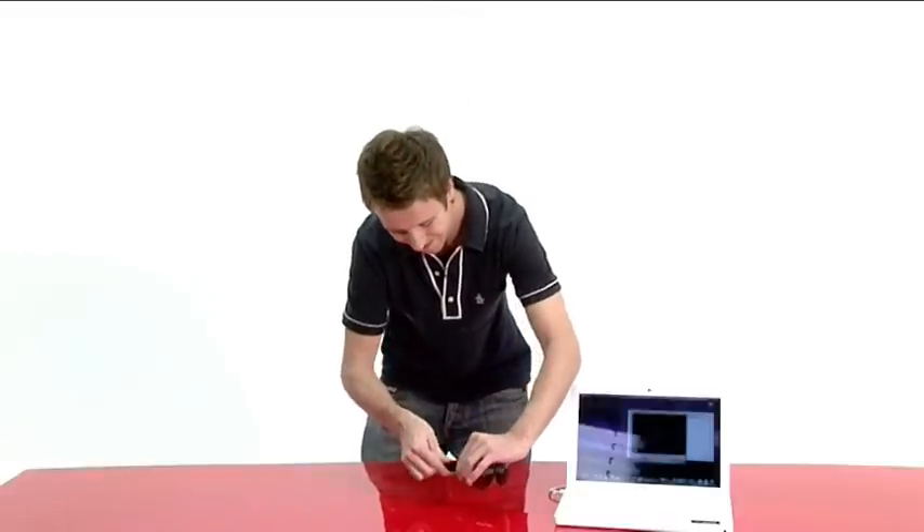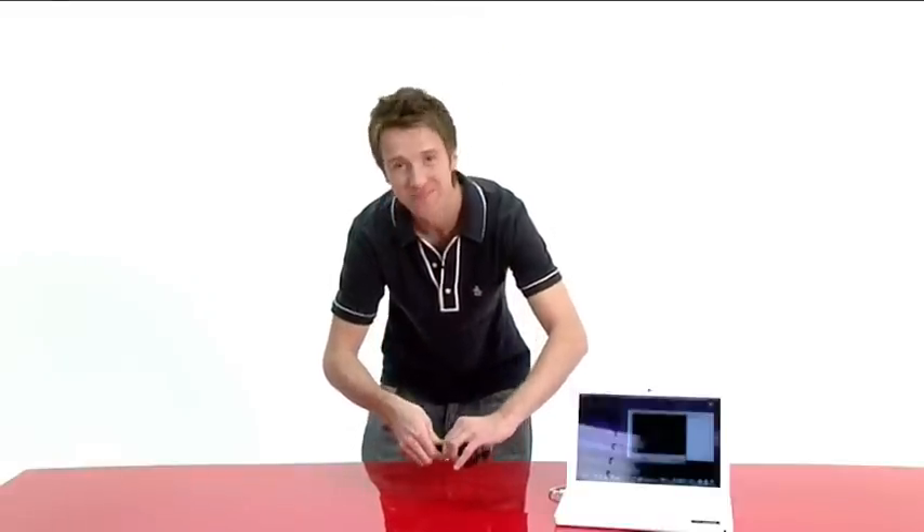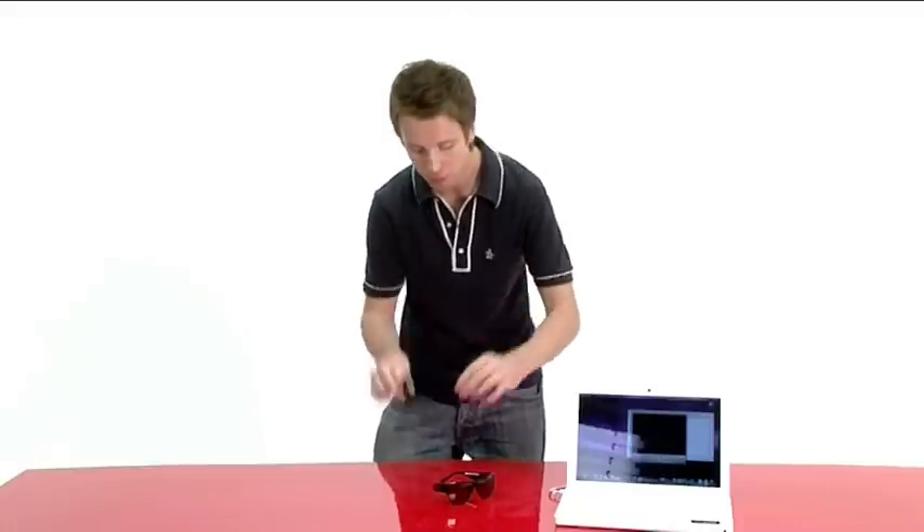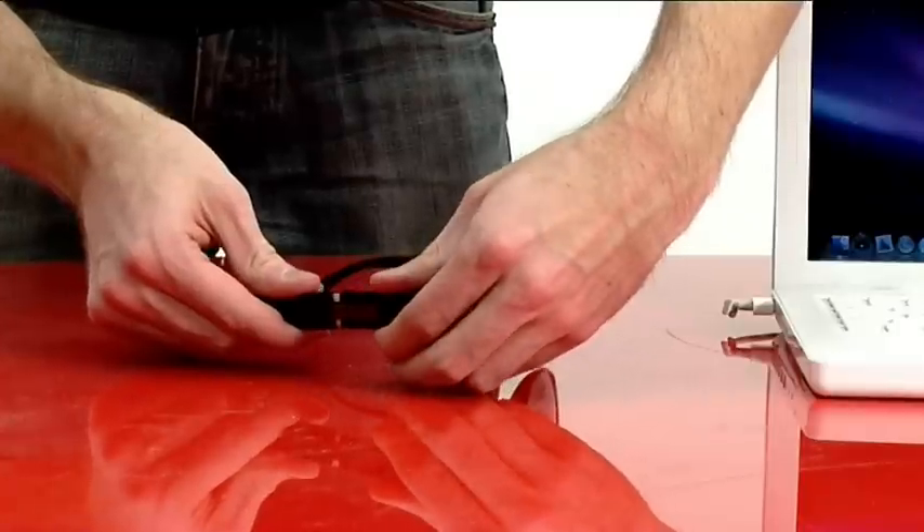The stick can be quite tough to detach as you can see, and it can be a bit of a worry pulling apart a £120 pair of sunglasses, but at least it doesn't wobble about, and it pops back with a firm, reassuring click.